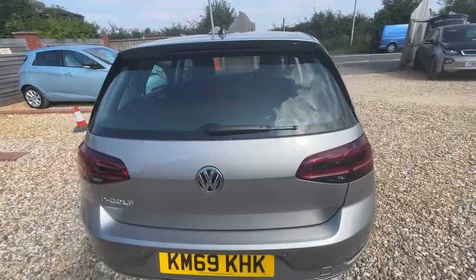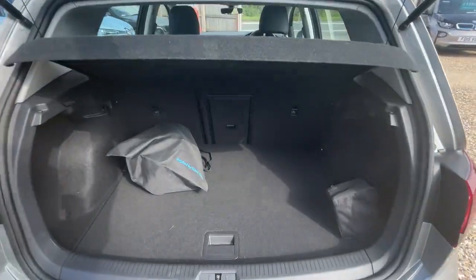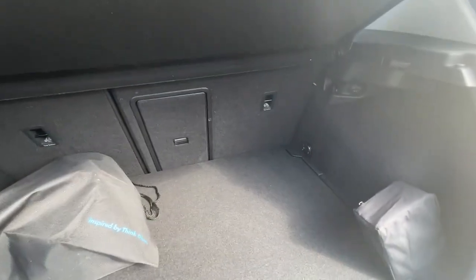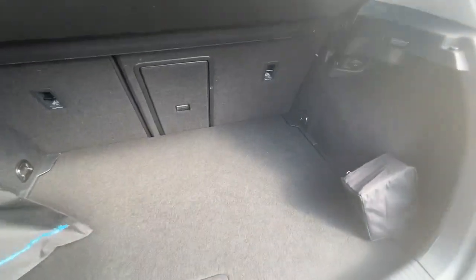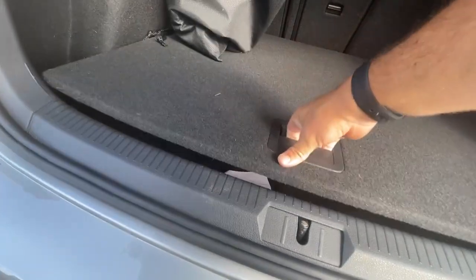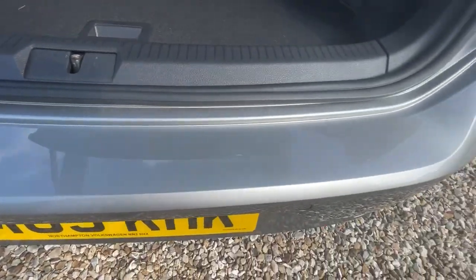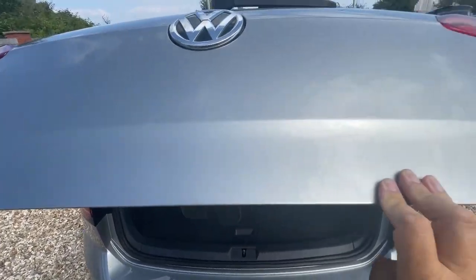Coming on to the rear of the car and into the boot — it's very tidy. The cars as standard come with a three-pin charger. Should you want a Type 2 cable as well, do give us a shout and we can sort one out for you. That's your puncture repair kit and tools there. You've also got a slight cubby hole under the floor. It's a usable boot space — pretty good. Loading marks: hardly any on the bumper, to be fair, very clean and tidy. No marks on the lip of the boot either.